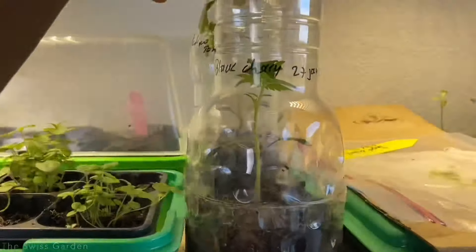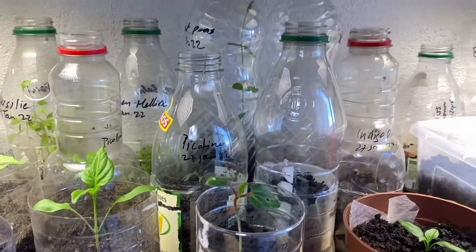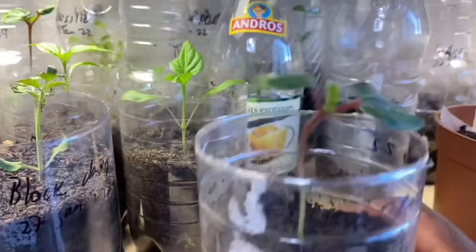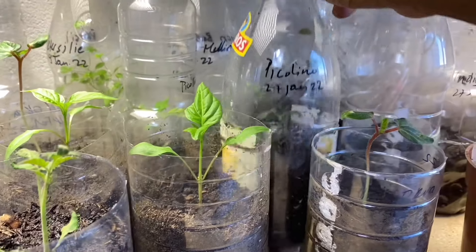I'm going to be starting my seed in a plastic bottle. Those of you who watch my videos know that I'm fond of using plastic bottles to start seeds and to transplant seedlings. I find that plastic bottles have so much space and can be utilized as mini greenhouses to start seeds and to house seedlings that may require a little more humidity as they start their development process. Right now I'm utilizing lots of recyclable plastic bottles to transplant seedlings like tomatoes, peppers, and okras.